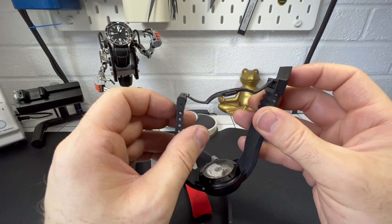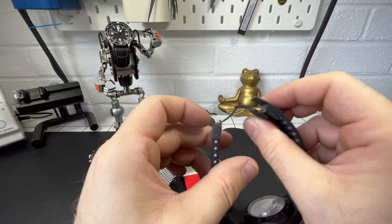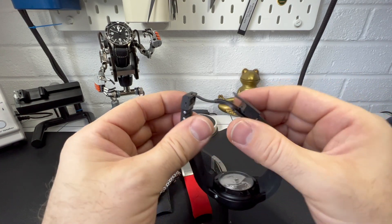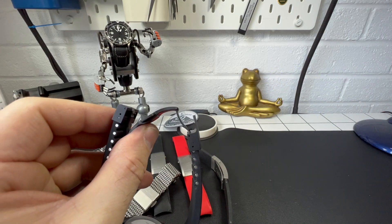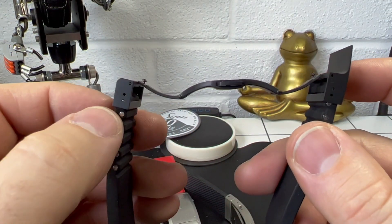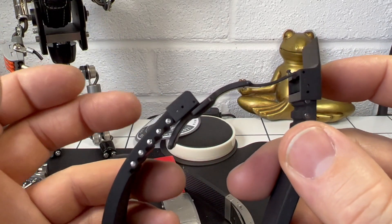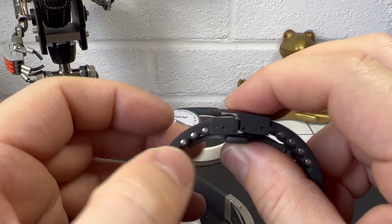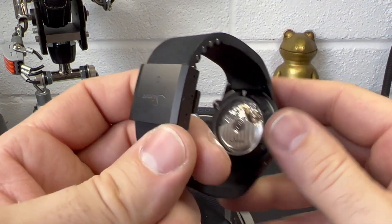The only disadvantage to this new one is that whereas before you could close either side first, on this one a specific side has to close first — you can't do it the other way. But it is a very positive click, and then this side closes over. So that is the new system.